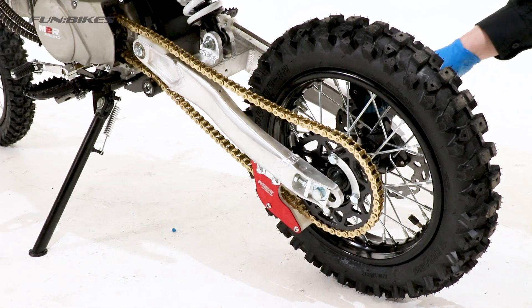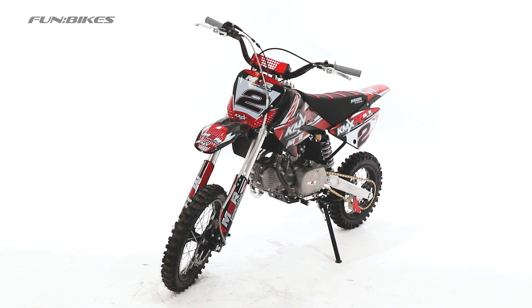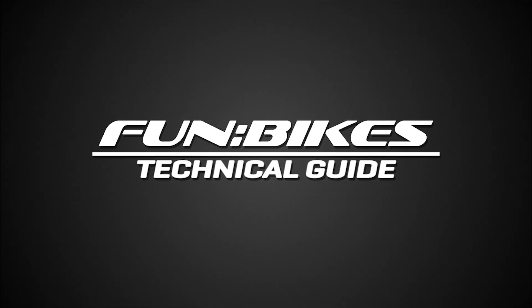You will also need to complete a full oil change on this bike — please check the video in the description if you need assistance. I hope this guide has been some help to you. Many thanks for watching and let the fun begin. See you next time.